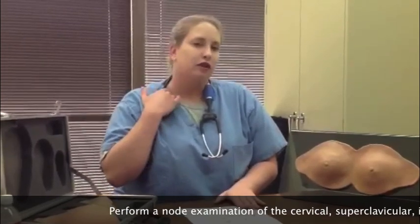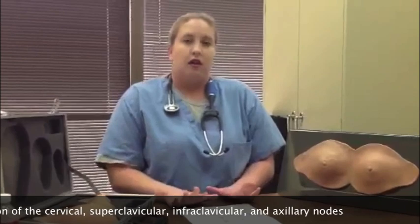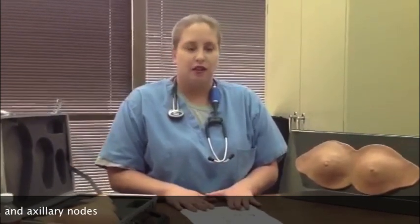The next step while the patient is still seated is to do a node examination. You should start with the lymph nodes in the cervical region, the supraclavicular, infraclavicular, and axillary nodes. With a patient who has very large pendulous breasts you can even do the clinical breast exam in the seated position. However, the best position for a majority of the clinical breast exam is with the patient supine on the table and the ipsilateral arm behind their head.